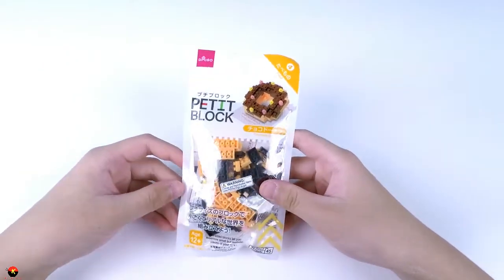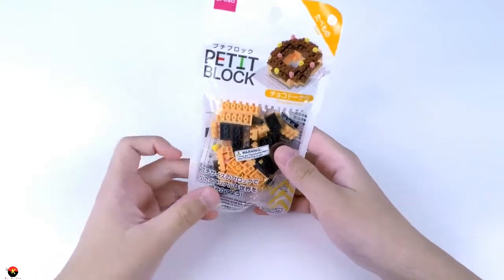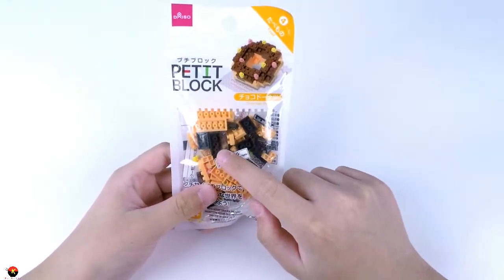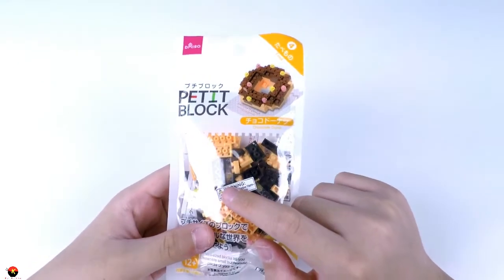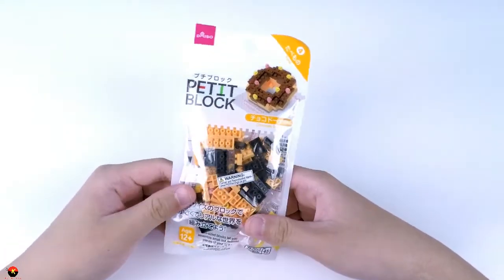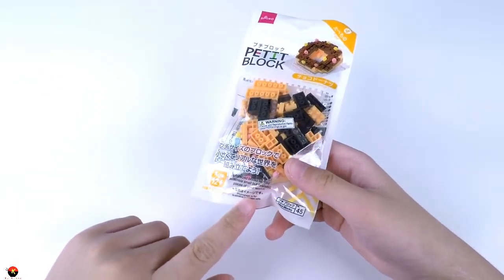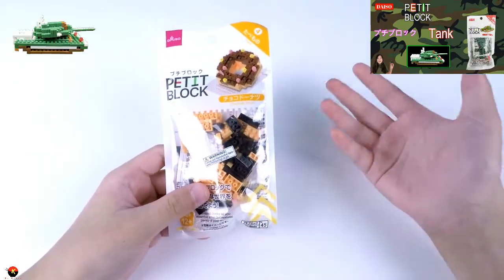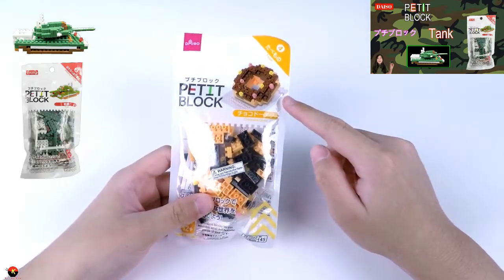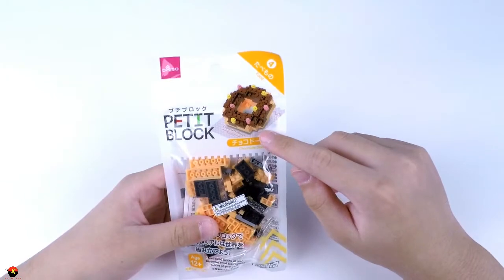Alright everybody, so here is the chocolate donut. One thing that I noticed is that the bricks, especially the chocolate, are a little bit darker. As you can see on the picture here, it's more of a lighter brown. It says the photograph is for illustrative purposes only. So it looks like this might turn out a little bit like the tank, where the colors are a little bit off, but we'll see how it turns out. So far it looks like that is going to be a really cool end product.